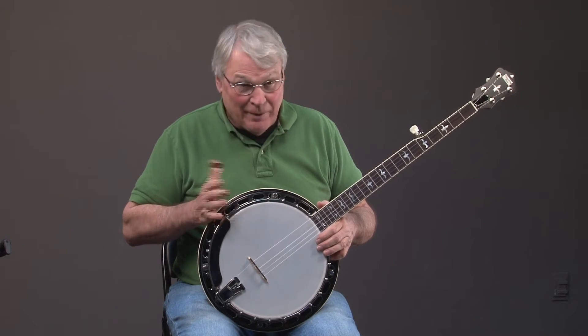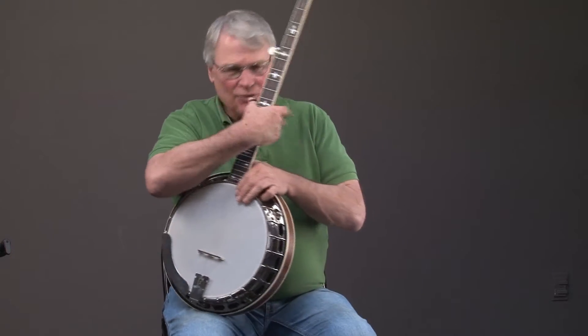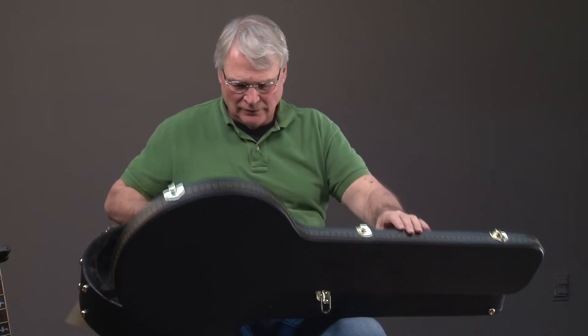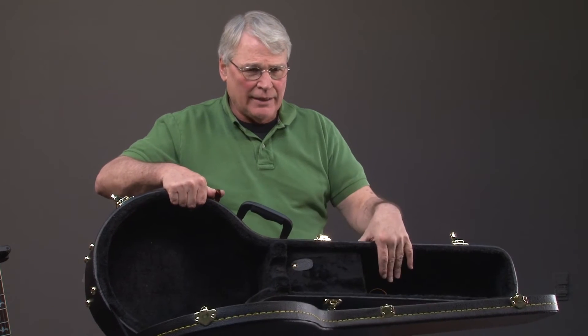Not only do you get the banjo, but if you get one from us, you also get a case — a hard shell case with a real nice lining to it.